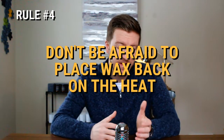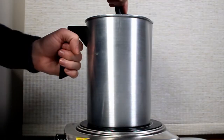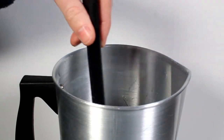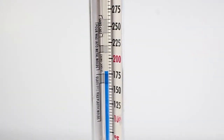My last rule is don't be afraid to put your wax back on the heat if you need to. For almost every wax, I recommend heating to 185 degrees Fahrenheit — 85 degrees Celsius — then adding your fragrance oil and stirring for one to two minutes. Adding a cooler liquid like fragrance oil to a warmer liquid will sap some of the heat and potentially drop your blend below where you wanted to pour. But if you drop below your proposed pour temperature — say you wanted to pour at 170 degrees Fahrenheit and after stirring in the fragrance you're down at 160 or 165 — it's okay to place your wax blend back on the heat source.